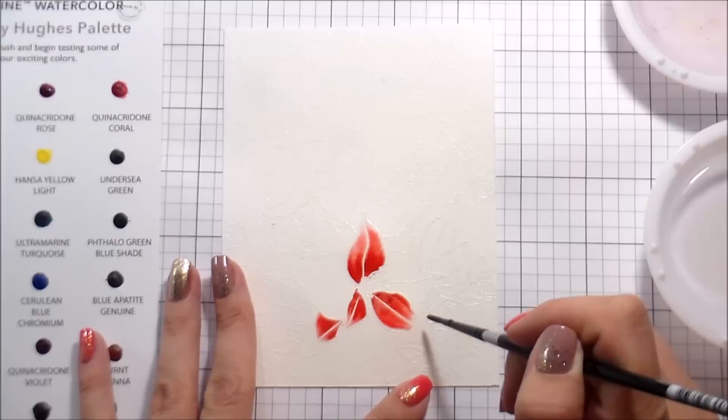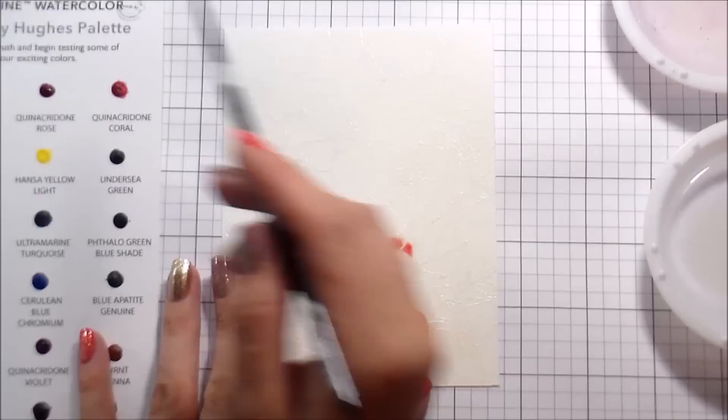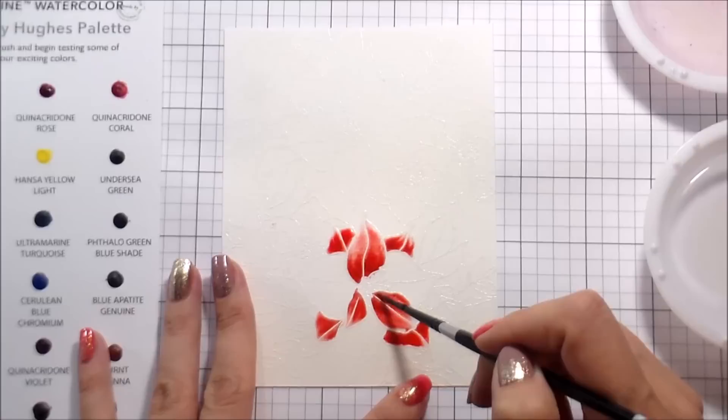I used Pyrrol Scarlet for the base of the poinsettia, and then I added a darker shade, which was the Quinacridone Burnt Scarlet. I added that to the base and then just let the pigment do what it do, because that's what makes watercolor pretty to me — not trying to manipulate it too much, just dropping that pigment and letting it flow. If you mess with it too much you end up with no variation, and I really like the variation of watercolor.